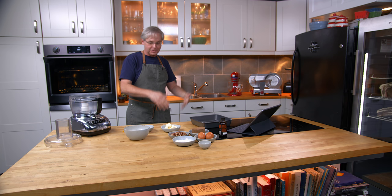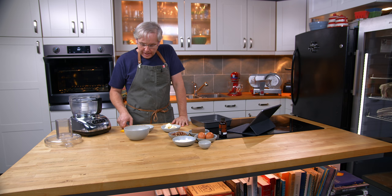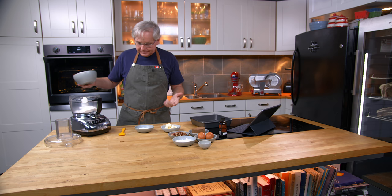Today I'm going to do a recipe from a not very old cookbook. This was published in November 1951, but I want to do the recipe from this book because it comes from my Aunt Nell.